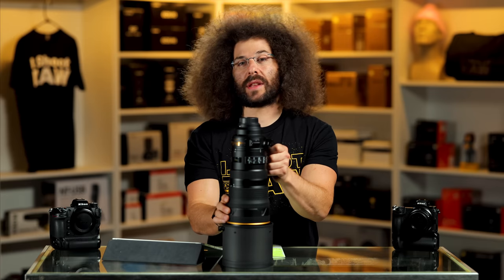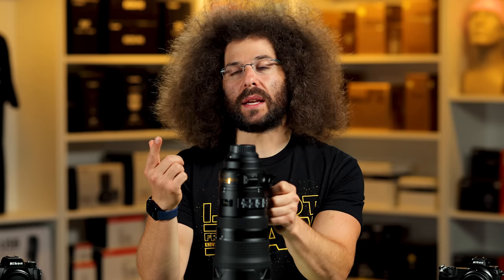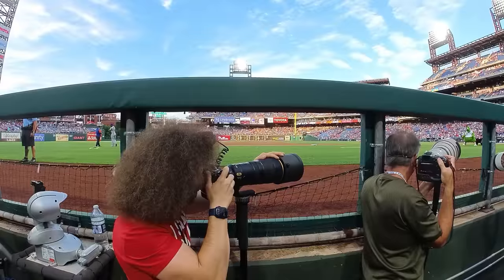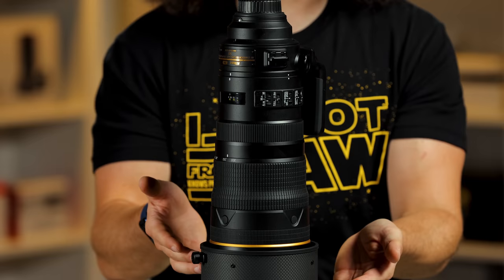Nonetheless, I always wanted to try this lens out, so I reached out to Nikon and said, hey, can I take this lens out? And they sent it to me. So I took it to the Philadelphia Phillies to photograph some baseball from the outside position and the inside position, to see what I was able to capture. Is 300 long enough? Is 120 wide enough? Is this a good sports lens?